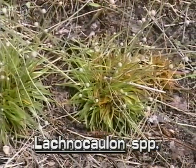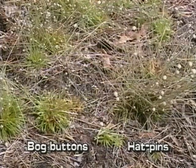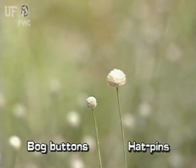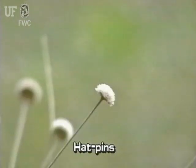Bog Buttons can be confused with other common bog plants, the Hatpins, Eriocaulon species. Both plants have conspicuous white flower heads on stalks. The easiest way to distinguish between the two is by looking at the stems. The stems of Bog Buttons are obviously hairy, while the stems of Hatpins are smooth.